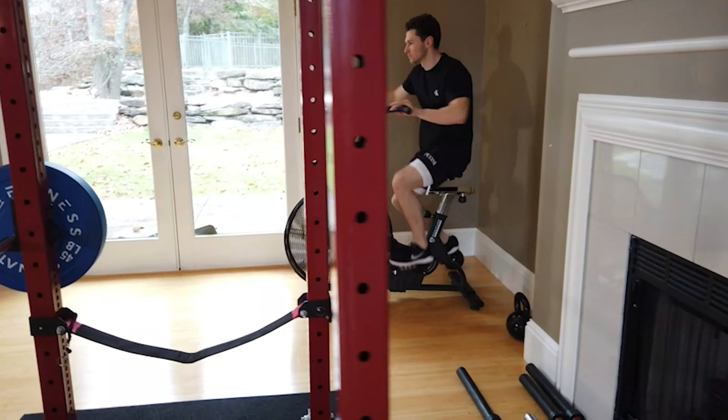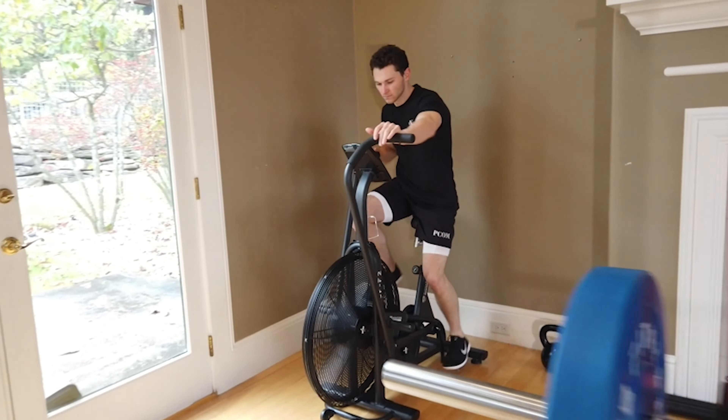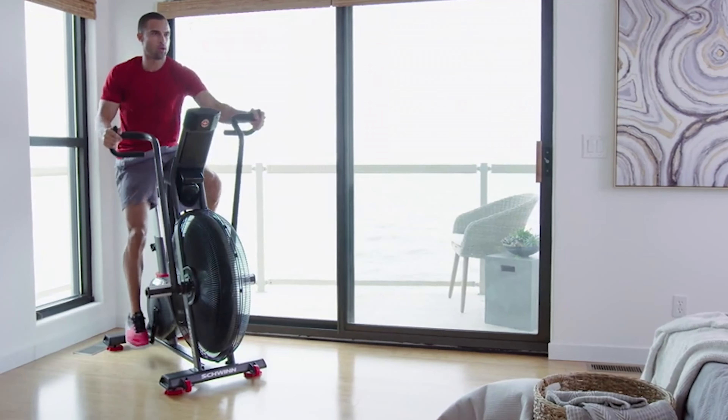If you're looking to take your conditioning up a notch, adding an air bike to your home gym is a great option. Air bikes are compact, affordable, and highly effective at improving endurance, losing body fat, and building muscle.